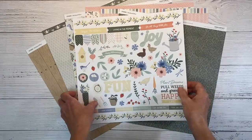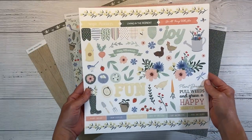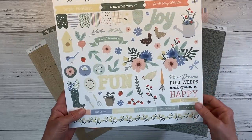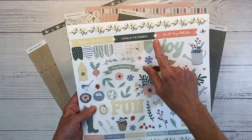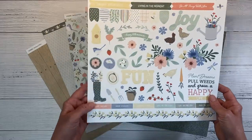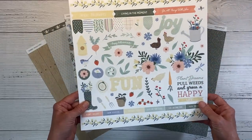Let's take a quick look at the paper before I cut into it. This is the 12x12 sticker sheet. How cute are those chickens? I love them. And 'plant dreams, pull weeds, and grow a happy life' — I love these. 'Simple pleasures living in the moment' and 'do all things with love.' And then this little boot with flowers and the watering can. So cute.